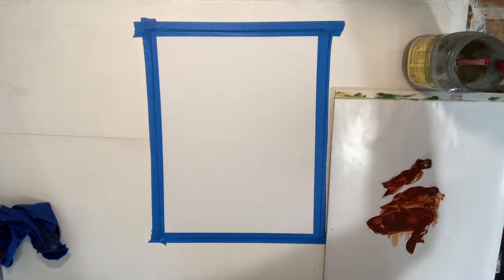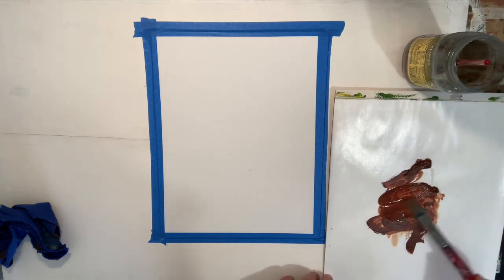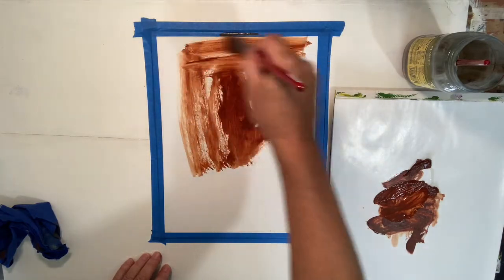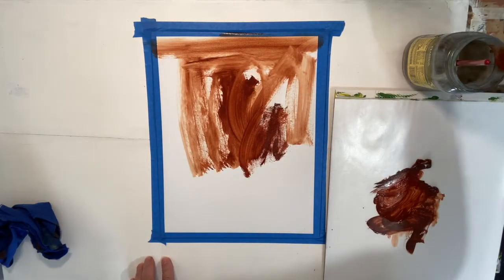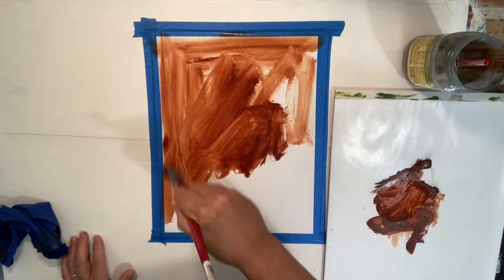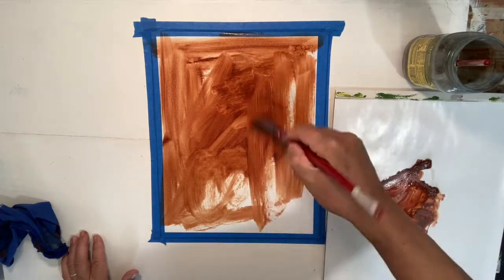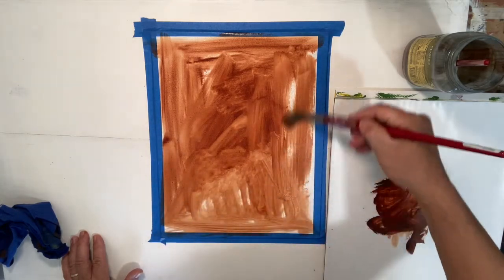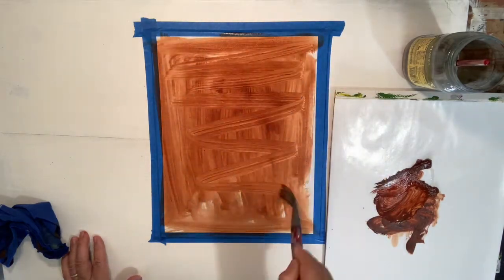So what does staining the ground mean? The ground technically is the surface you're working on. To stain it, you're going to take some burnt sienna, put it on there, and just spread it out, covering the whole canvas with it. I'm putting lots of terpenoid in — or if you're using acrylic, you'll use water. If you're using acrylic, go very fast because it dries quickly. I'm using a large brush to spread it all out. The advantage of a ground is that we can manipulate it, making it lighter or darker when we draw on it. That's the stage we call staining the ground.